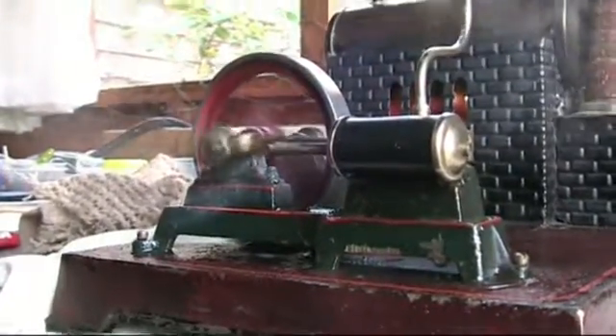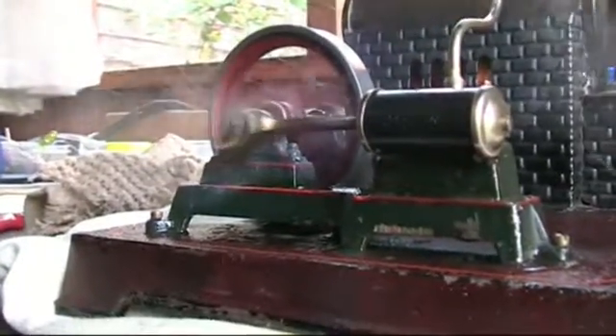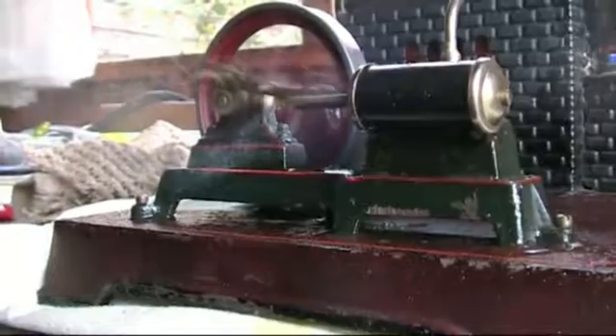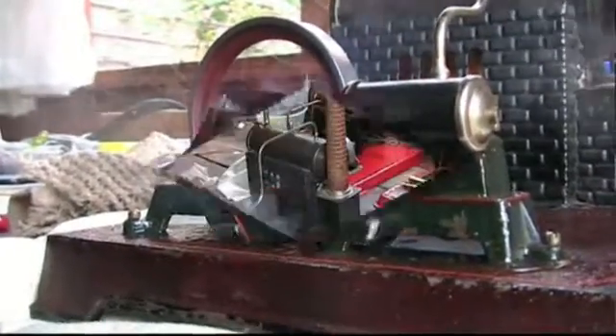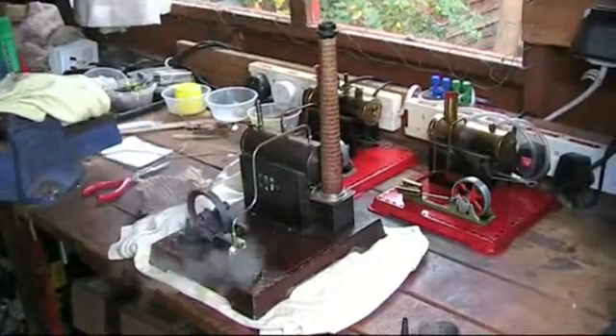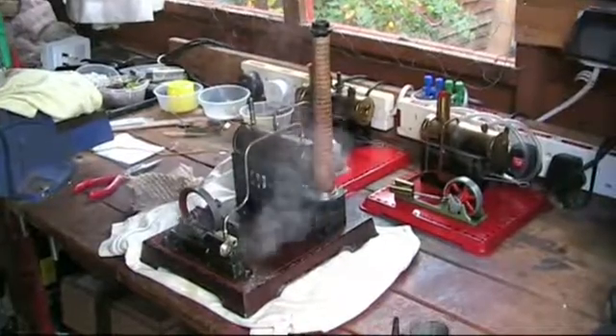Going well there. Bit of water coming from — still priming a bit — but can't really complain about that. First time on this thing for me anyway, and it's going well.